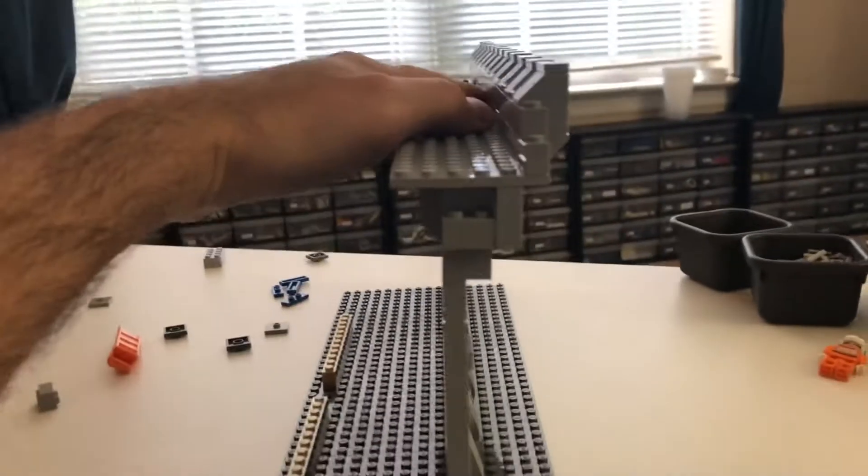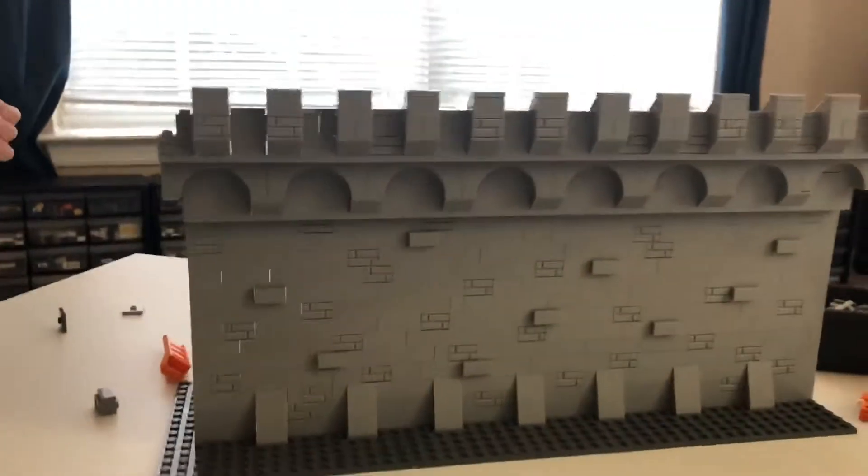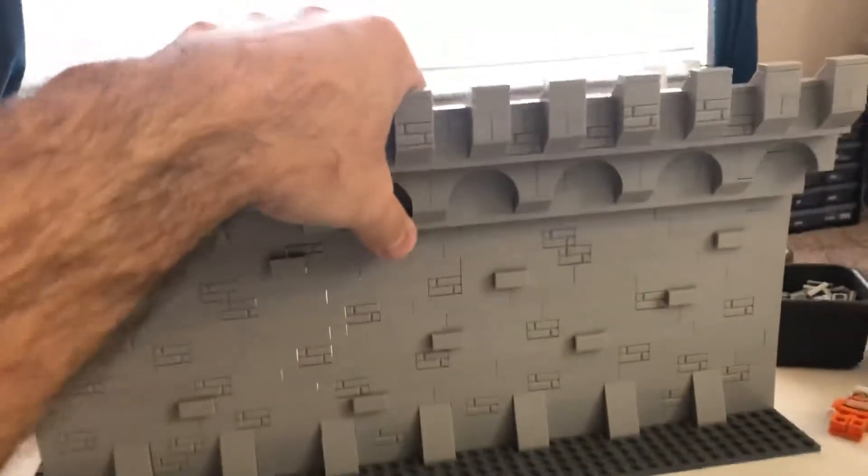It's not as fragile as it looks. I'm actually pressing down on it pretty hard right now. Obviously if I press here it's going to tilt. But in the final castle, it's going to be supported pretty well. It's strong from this side.